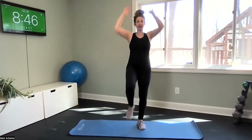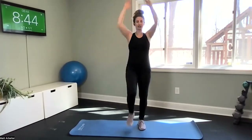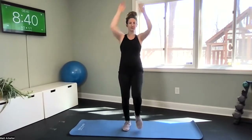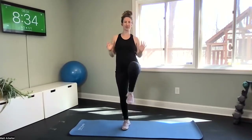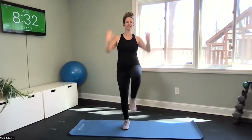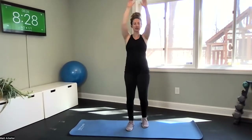Reach your arms up — hip flexion. Alternating knee hip flexion. Full body here, getting your blood pumping a little bit. Three, two, one.